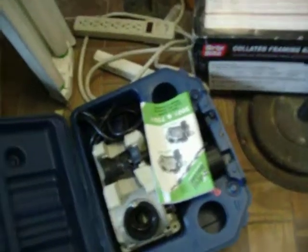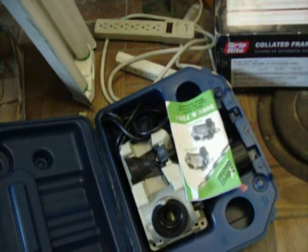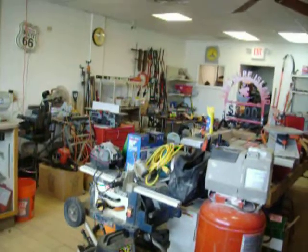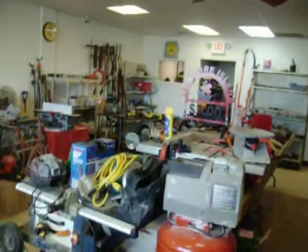Drill Doctor — $60.00 for this Drill Doctor here, it's model 750X. That's it! Check the website for the hours. We're definitely Wednesday through Friday. Saturday I'm unsure of. We'll see you soon, thanks.